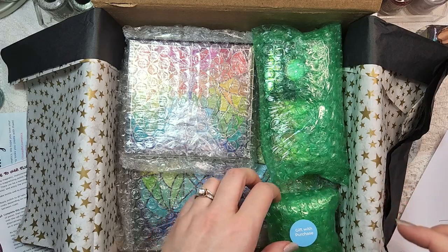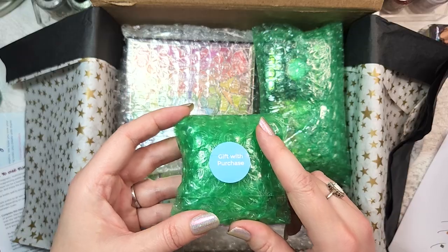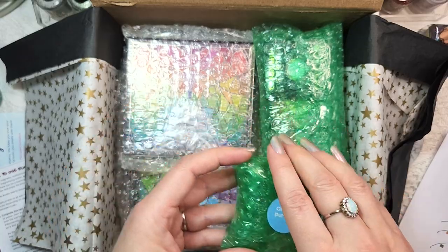We did get the gift with purchase! I think we're going to open this at the end.